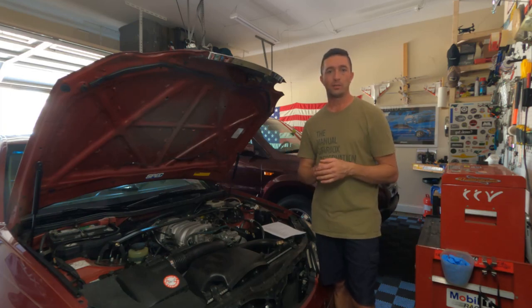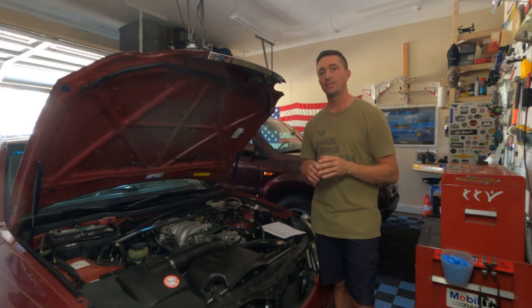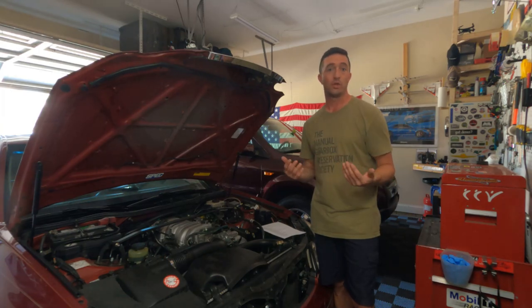This is applicable to the 3UZ as well and other Lexus and Toyota V8s. I'm going to try to stop and talk about key areas, torque values, and what I'm doing. And hopefully in the end we'll have a vehicle that starts up.